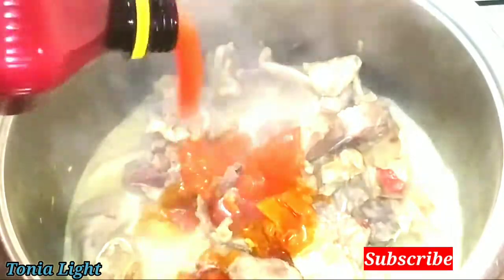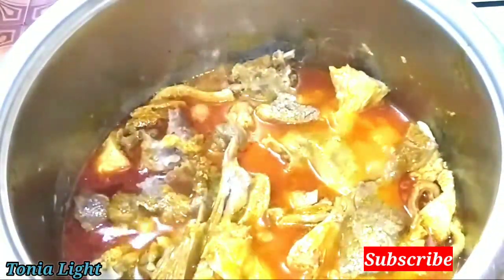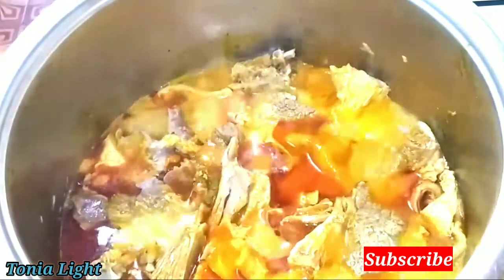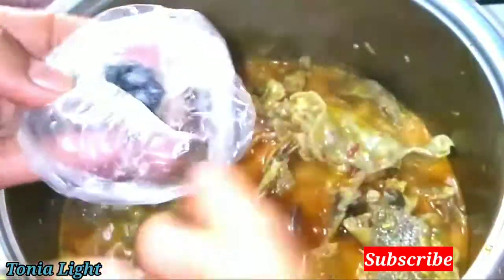Add oil — we cook okra in so many different ways, so this one is one of the ways. And I am going to add locust beans. Look at how it looks like — this one is Yoruba type.